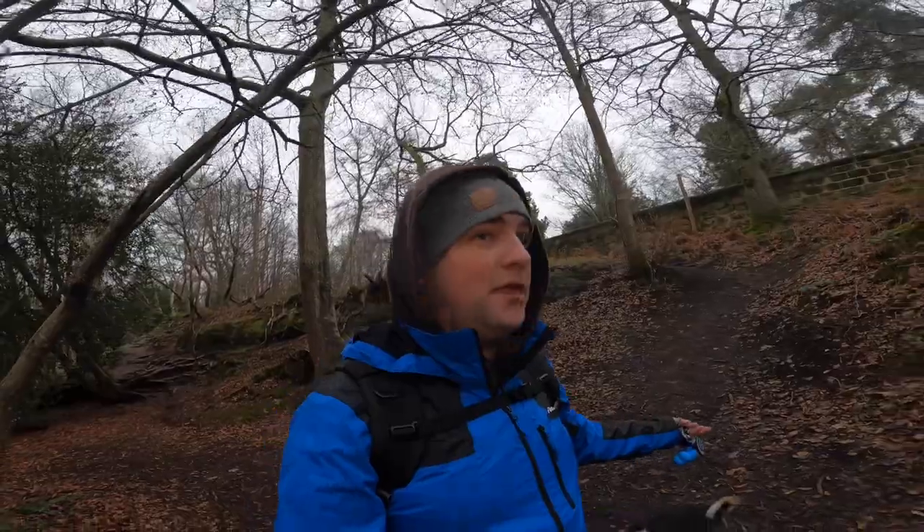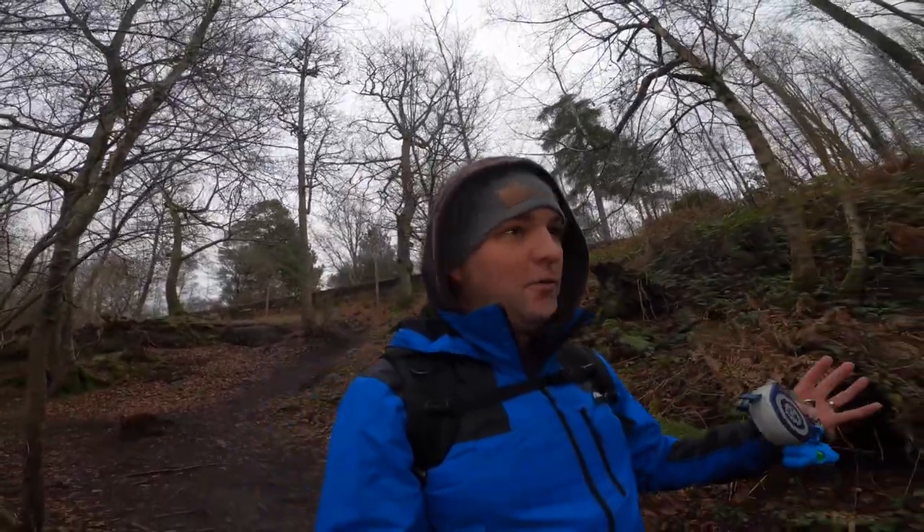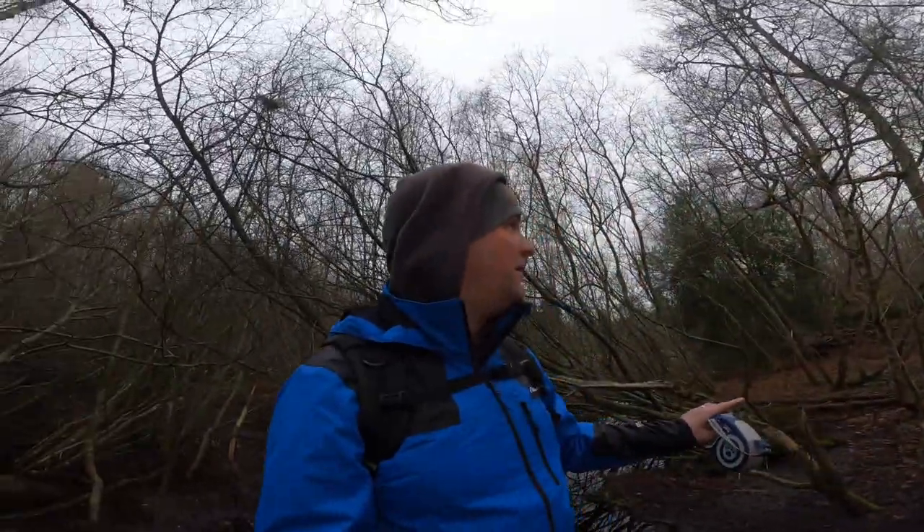Right, hi everyone and welcome along to the channel. Today you're joining me in the woods. The purpose of today's video was going to be to cover what I look for when shooting trees with a pinhole camera — the texture I look for on the trees, the roots and stuff — but I was hoping for a nice bright sunny day because all week has been absolutely lovely.